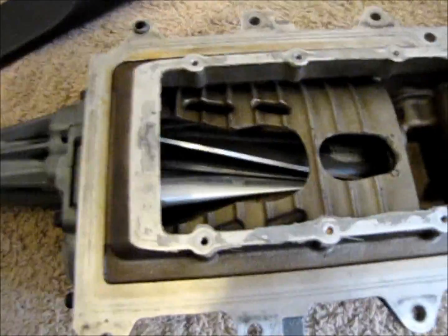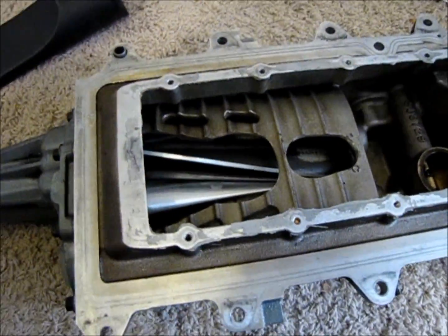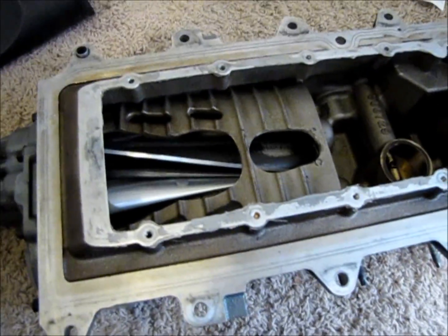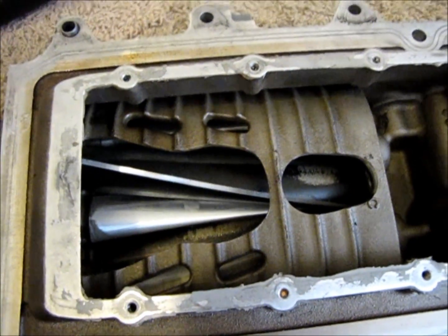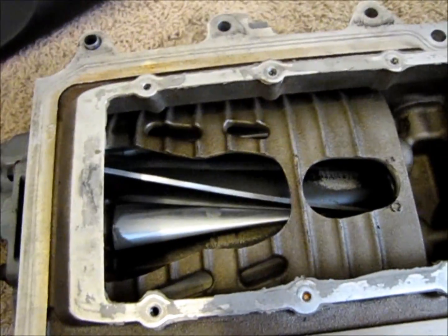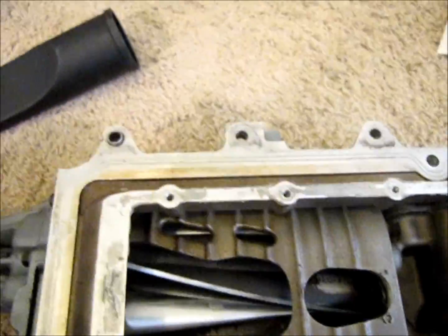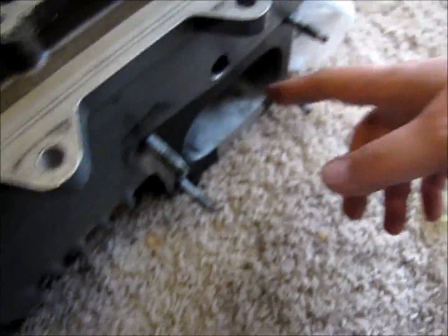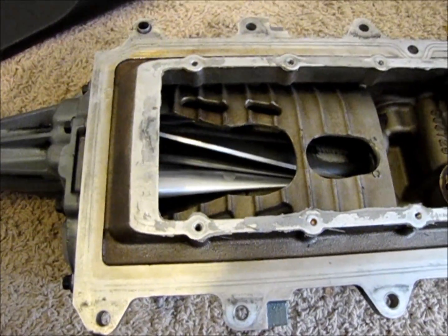I tried putting the shop vac over the ports to suck air through the supercharger, but I couldn't get a tight enough seal to pull enough air through it. I think that's what would make it whine, but I haven't been able to do that yet. I am able to pull air through the throttle body area, which runs the supercharger in reverse, and it does make a little bit of noise.